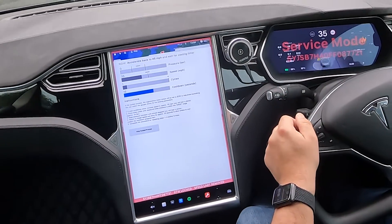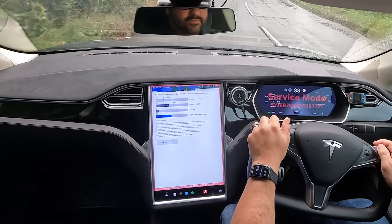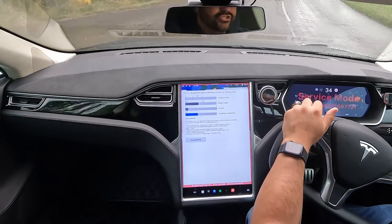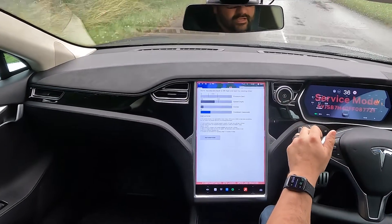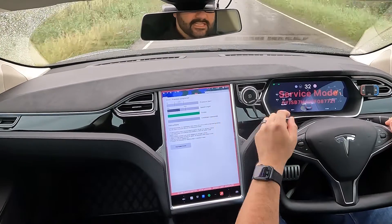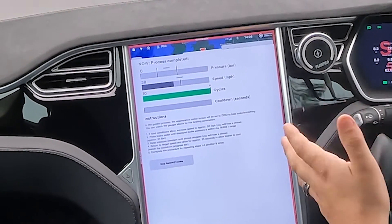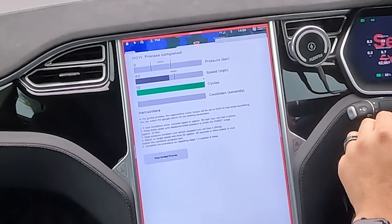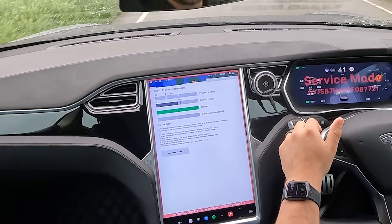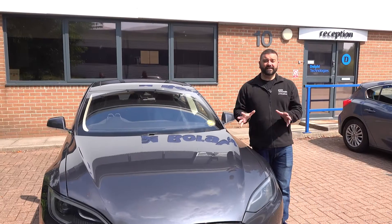Once the cool down is finished, that gives us a count of number two. We simply do that 10 times. We're going to fast forward to the end — once we've completed it 10 times — and show you what the end screen looks like. As you can see, we've now done the 10 cycles. The brake bedding procedure is correct, and doing this correct procedure is going to help reduce vibration, noise, and squealing from those brakes.